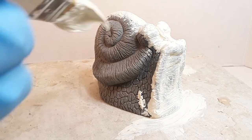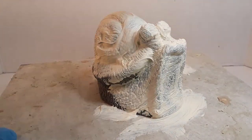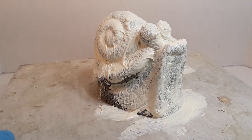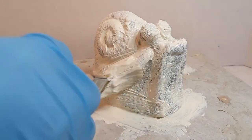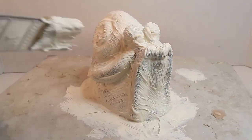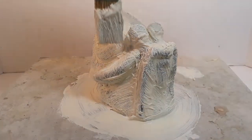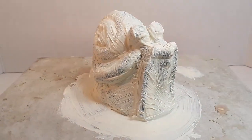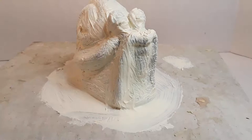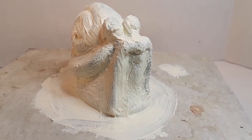You definitely want to make sure your bottom layer is cured before you put another layer on, as it can cause problems if you just keep adding layers. But all in all it's pretty forgiving. You can also speed up the curing time with a heat gun or hair dryer — that will speed up drying by warming the latex. However, with plasticine clay underneath, heating it can cause it to squish and deform, so I deformed one piece that way on the outer coats — it wasn't totally noticeable but it was enough to bother me.